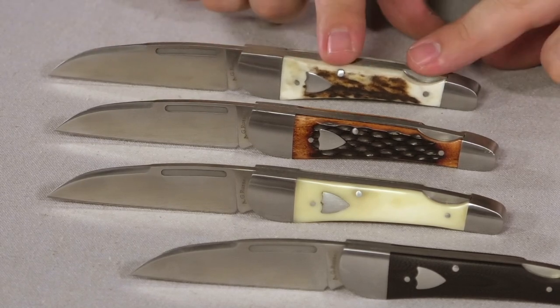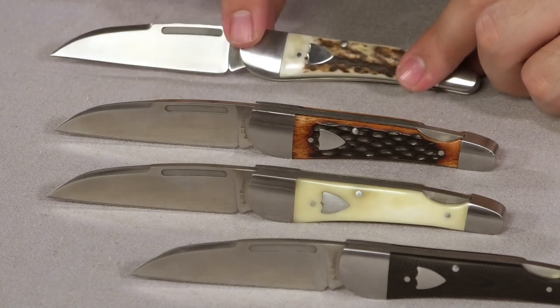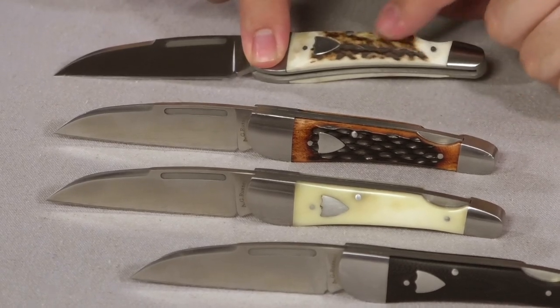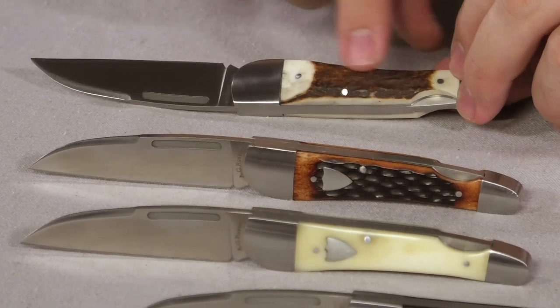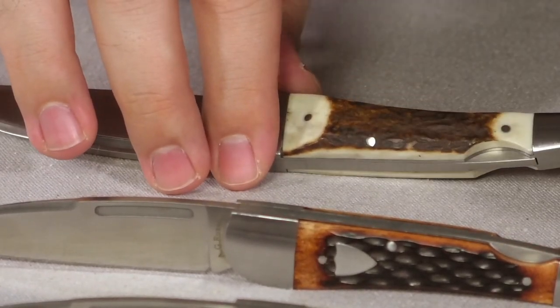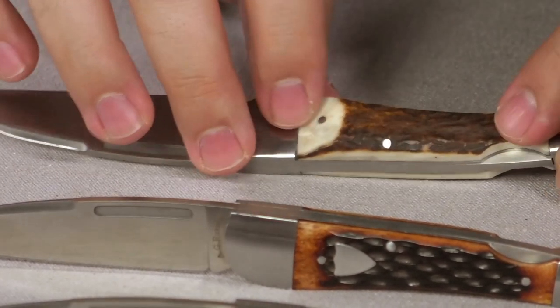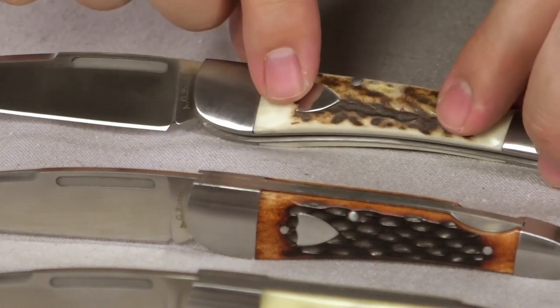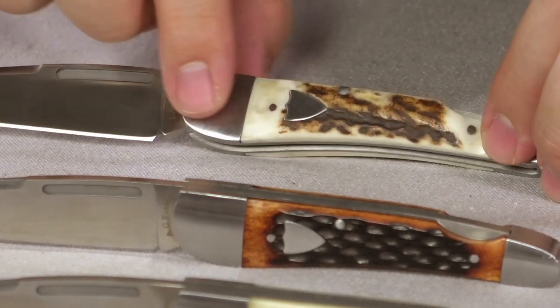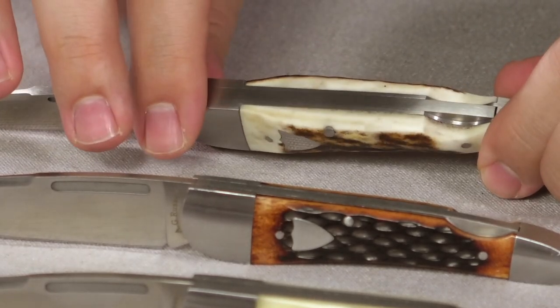Finally, coming in at the most expensive is the India stag — everyone loves India stag, it just looks great. This one comes in at $99.95. The stag has bark on it, and we always want to make sure the bark is there so it just looks better — you can tell it's stag, it's not all ground off. On the sides we've ground it to make sure it tapers into the bolsters.